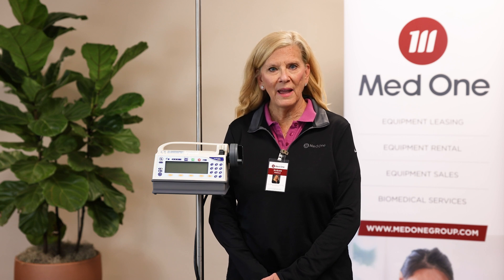Hello, my name is Susan Mingle. I'm the Clinical Nurse Educator for MedOne Group and I'm here today to do a demonstration on the ICU Medical MedFusion Syringe Pump Model 4000.